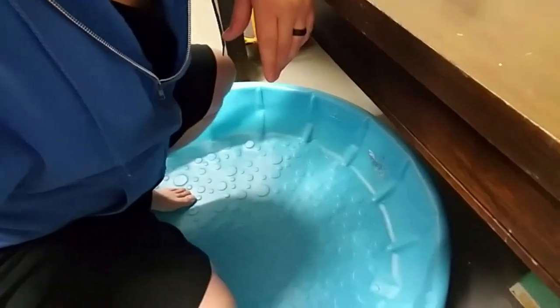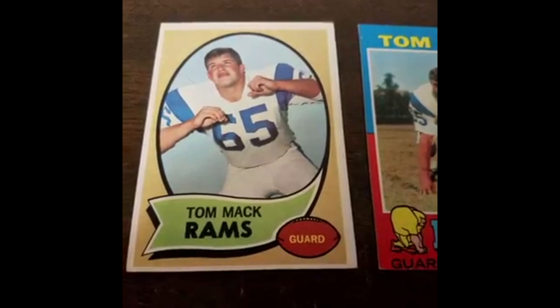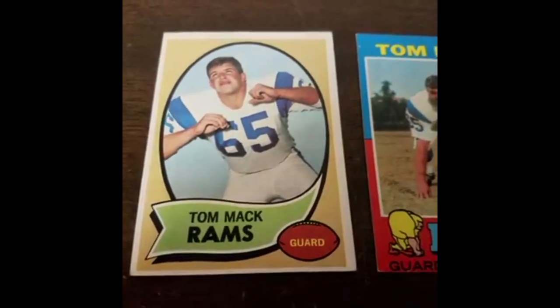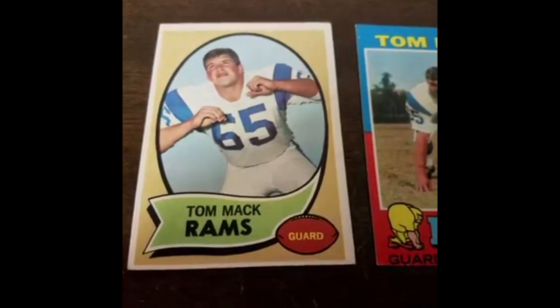I'm just chilling out here in the garage, my wife's inside with the daughter watching a movie and all the lights are out, so you got to get it while the getting's good. I just came out here, so let's turn this bad boy around and show you what we got going on. It is Tom Mack - one hell of an offensive guard.